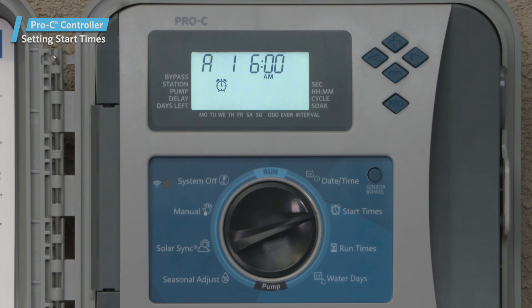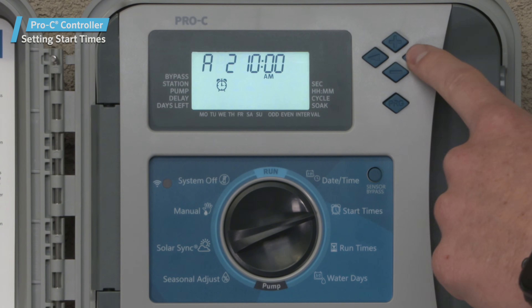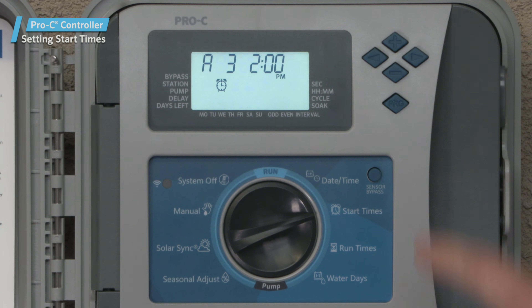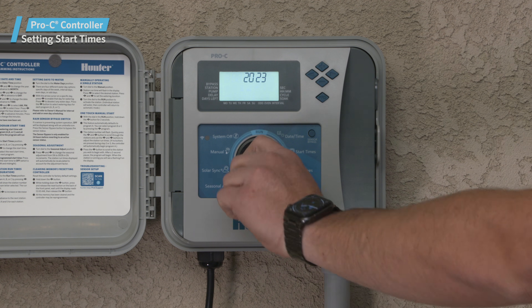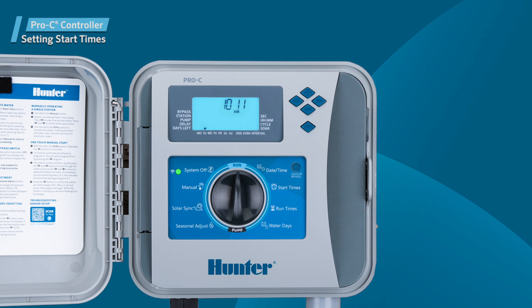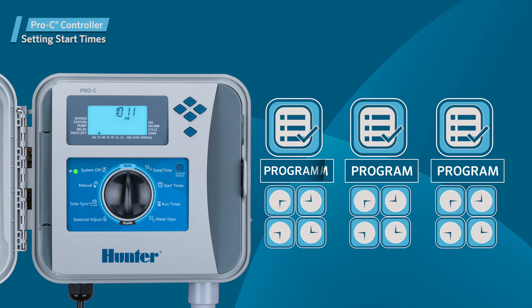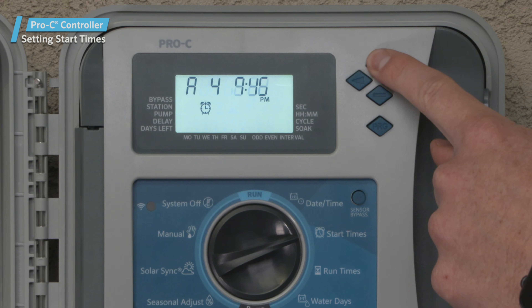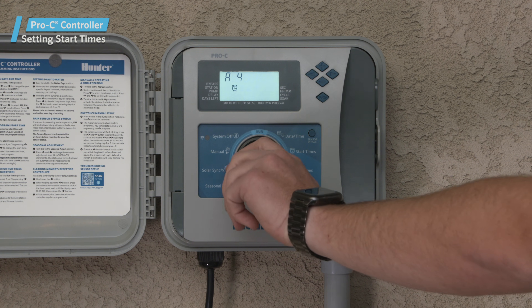Since we want to water multiple times a day, we need to advance to the next start time so that the next program cycles a second time at 10 a.m. Next, advance to the third start time and program it for 2 p.m. Finally, set a fourth start time for 6 p.m. Pro-C controllers allow you to program a maximum of four start times per program, with three programs available: A, B, and C. If you need to cancel some of the start times later, simply press the plus or minus buttons until you find the word off. You'll find this between 11:45 p.m. and 12 a.m.